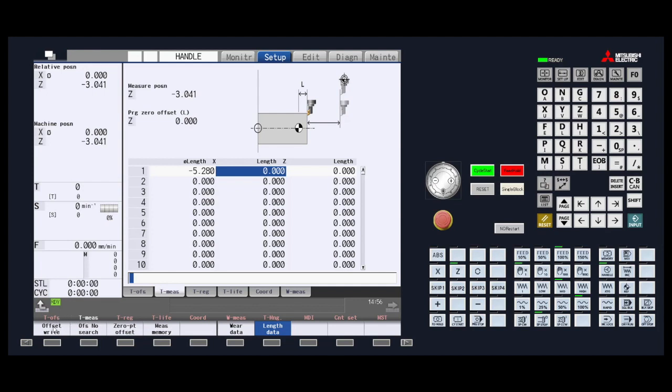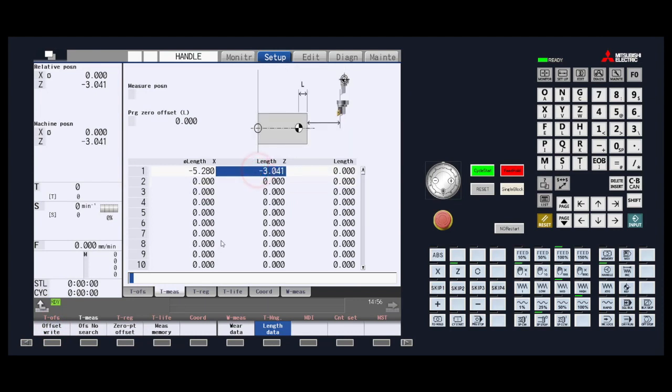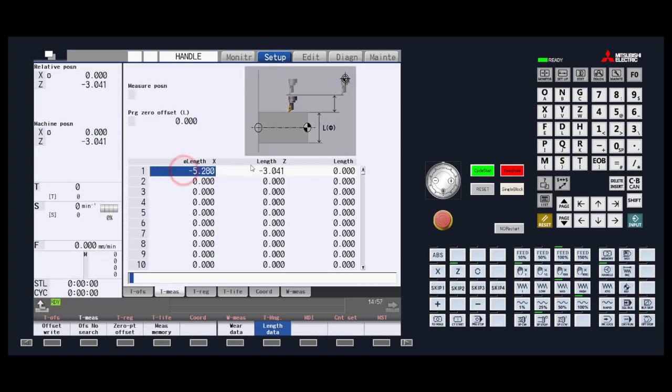Finally, press Offset Right to calculate your offset and insert it into the highlighted length offset. Make sure the highlighted z offset is in the same row as the x-axis offset you set previously.